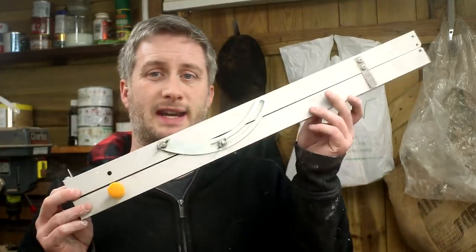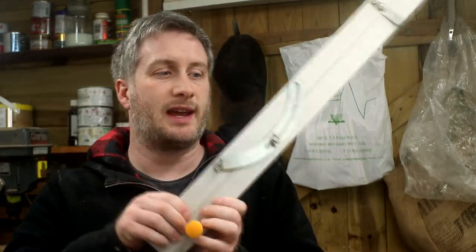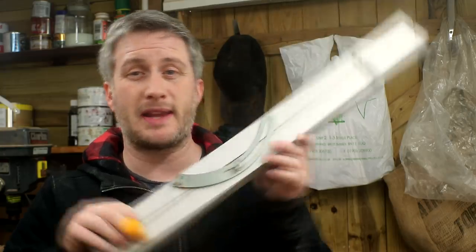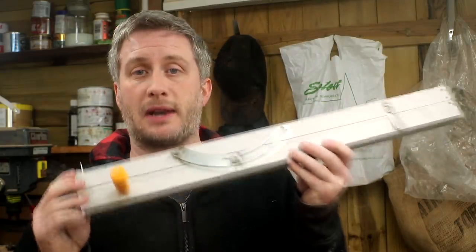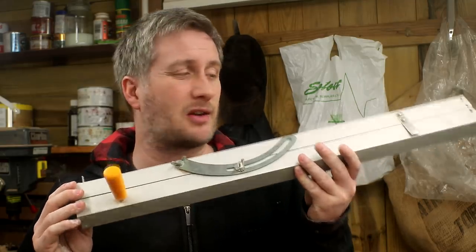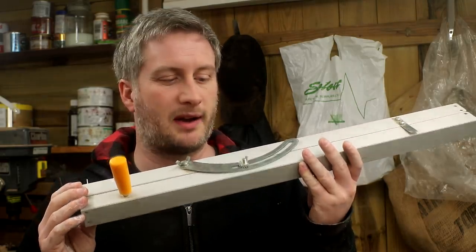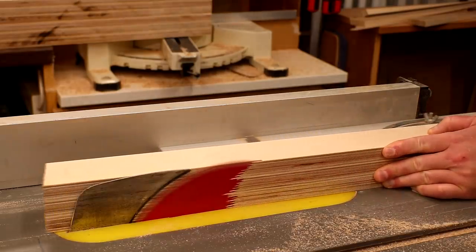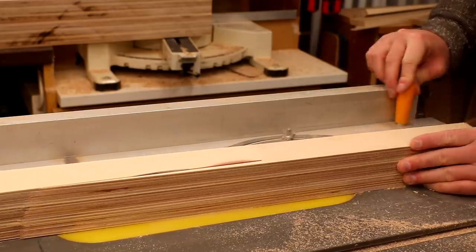I'm going to be using my tapering jig to cut the tapers to each leg — this will allow me to make repeatable and accurate cuts at the table saw. You can buy these on Amazon; I'll include a link below. This one's made of aluminium — it would be pretty easy to make your own out of wood, but it wasn't particularly expensive so I decided just to buy one. To set the jig to the cut angle I wanted, I used a technique shown in a YouTube video by Woodworkers Guild of America, which I'll link to below. Once the jig is set up it's just a case of running it against the table saw fence to make the cuts.